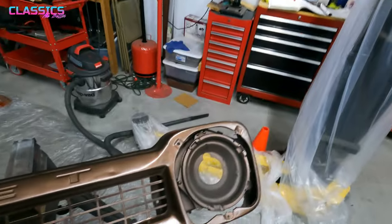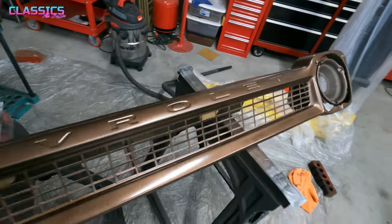Took a couple coats but I think the grill turned out really well. Check it out — it's copper goodness.